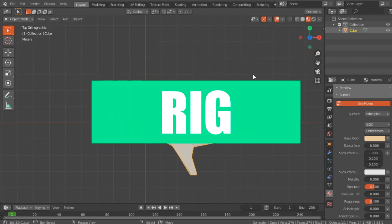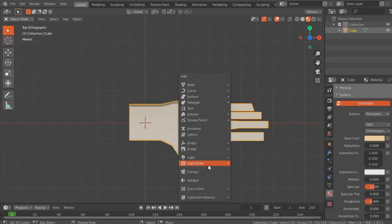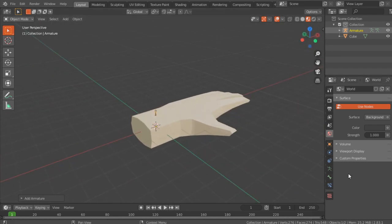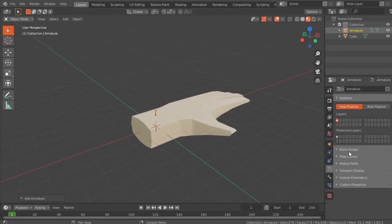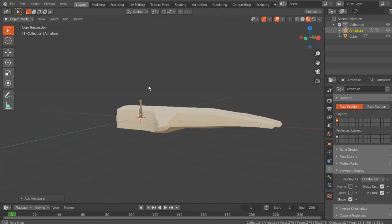Press 7 to go into top view, then press Shift+A and add an armature. Now you've got a bone — you probably don't see it — but if you select the bone and go into the armature tab, enable Viewport Display In Front, now you can see it.